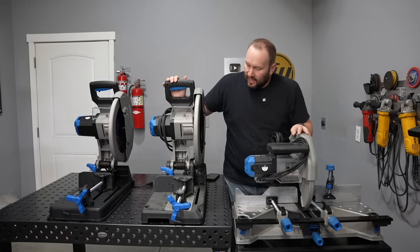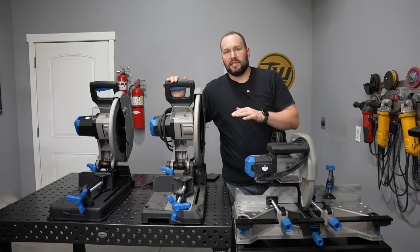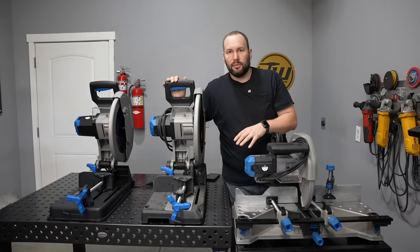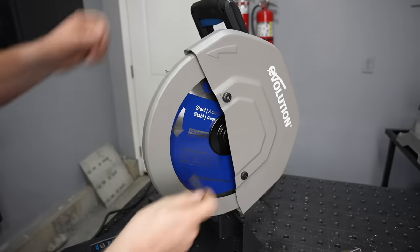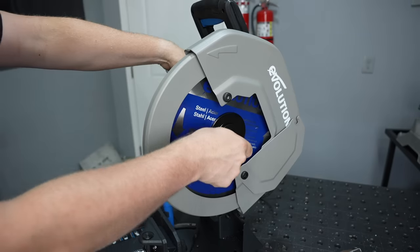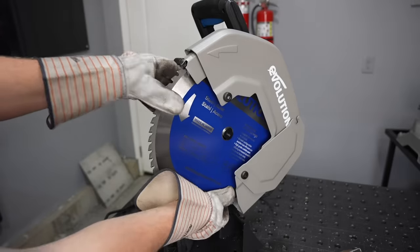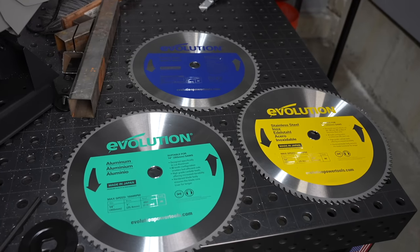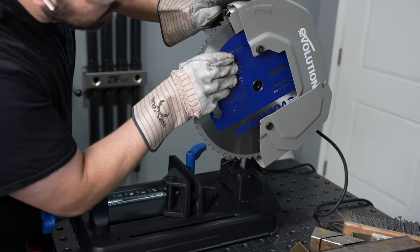The S380 can handle a 15-inch or 380-millimeter diameter blade, where the other two max out at 14-inch blades. The only reason you'd really need a 15-inch blade — which I've never run, by the way — is to cut a little bit larger tubing. It'll get you up to cutting a 90-degree angle on 5-inch square tubing where the other two fall a little short. Blade changes are the same across the board: they all have an allen wrench with built-in storage, a spindle lock, and you simply remove the screw and the blade slides off. There are different blades for different materials, and if you're cutting aluminum or stainless steel, it's worth getting the right kind.